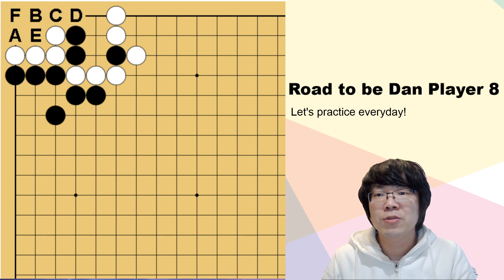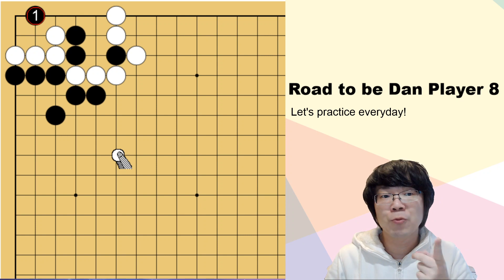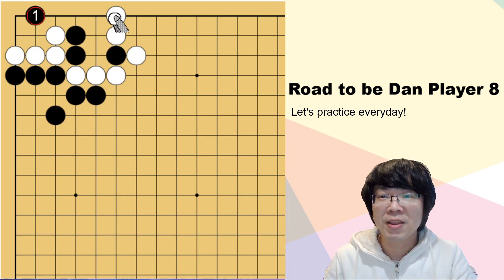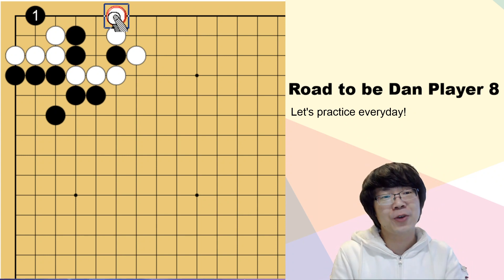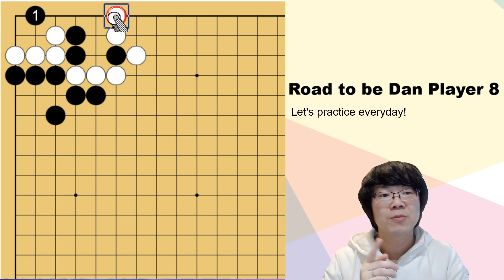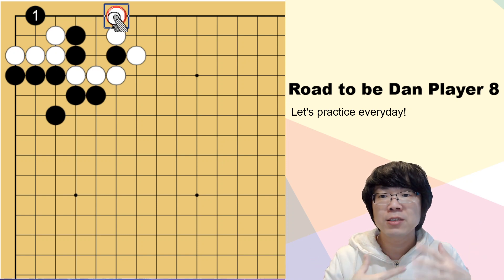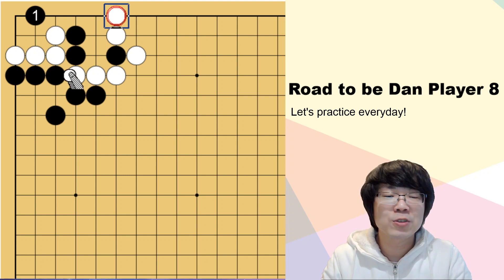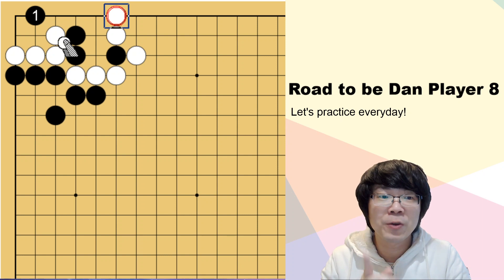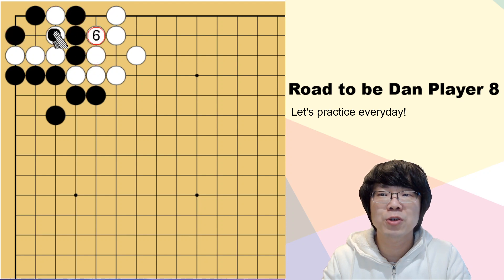So how about another one? B. B is actually the vital point that we are using many times in this situation. If there is no white one stone at the first line - which means, as I told you, there is a pattern. When you study many times for the tesuji, you get to remember naturally the information of the tesuji. But this time, if you add more reading, then the tesuji is not working. If white is just black here, this is working. Of course, you can capture white.